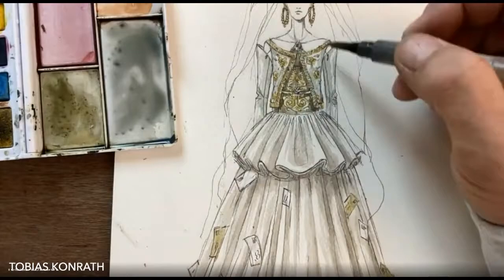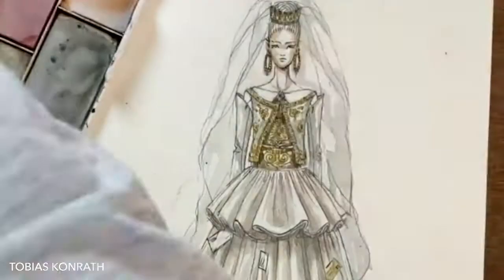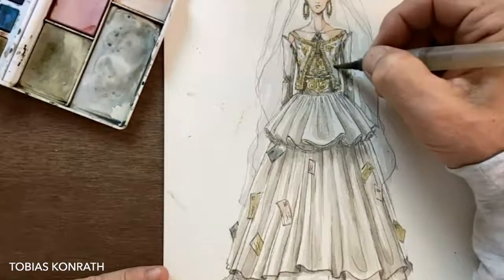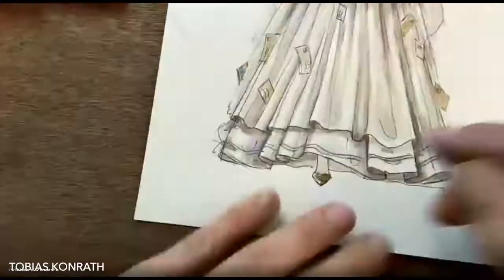I've mixed a slightly bluer gray now to get some variety, and I've finished the jacket. Then some skin tone — I usually go for pink and ochre with a bit of blue — to make her skin nice and tan. Now back to a much darker gray to really deepen all the shadows and make them pop. A little bit of red now for the lips, cheeks, and hair, which makes it look like roses.